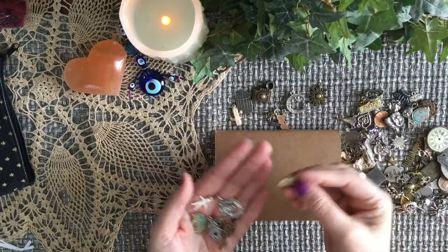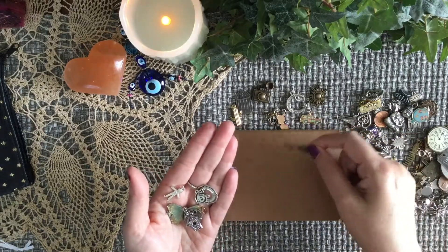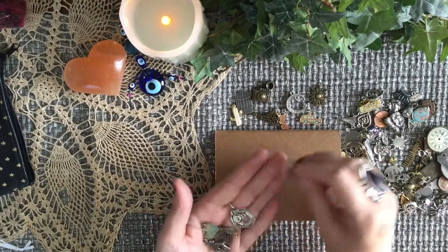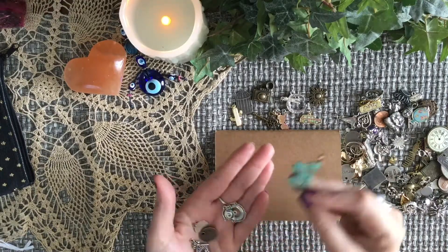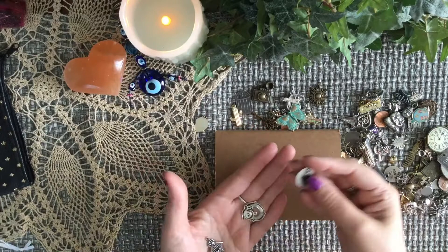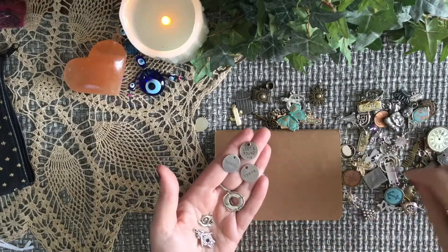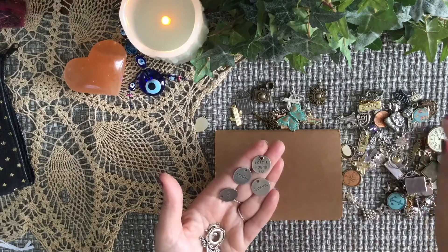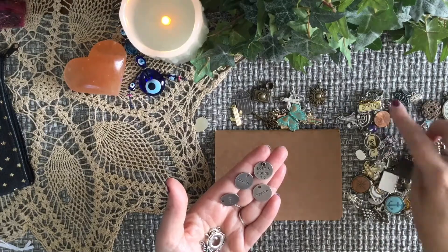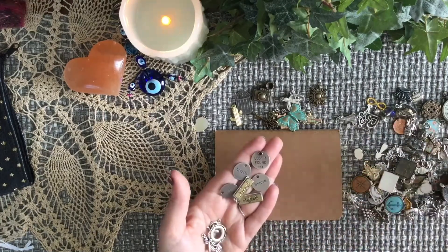This is my actual travel charm, so if this comes out, then you're going somewhere. The key is obvious — you're unlocking something. This is a representation of a boy or man. Butterfly is change, of course. This one is specifically to represent my son. Then I have some word charms — these are Tim Holtz charms that you can get at any craft store or Amazon. One says 'Reflect' — they mean what they say.